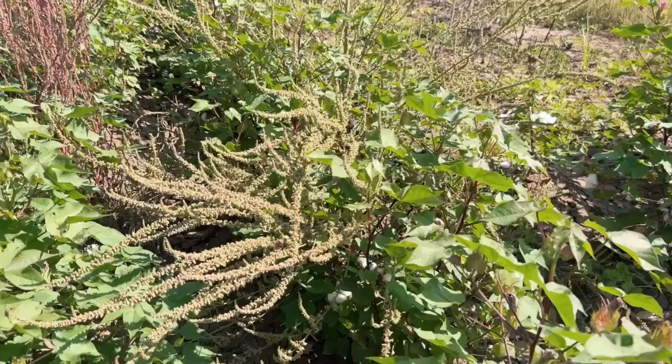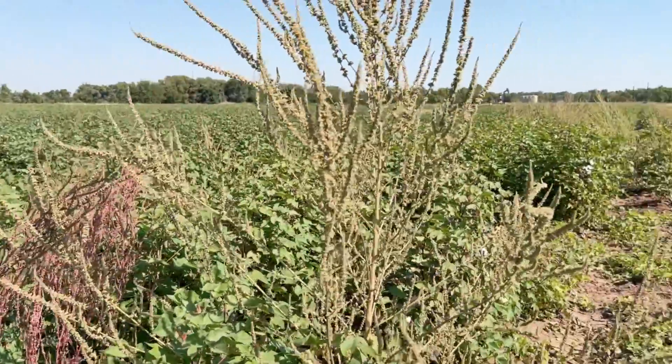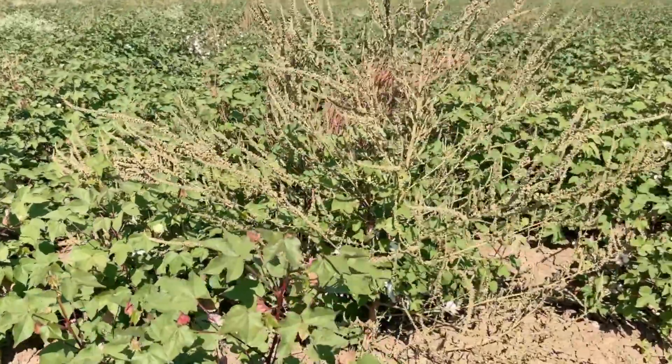In this case, the waterhemp behind me is in the flowering stage, so we want to target those flowering waterhemp before they have mature seed. We apply a contact herbicide to try and minimize the seed production from this waterhemp.